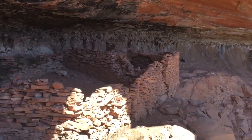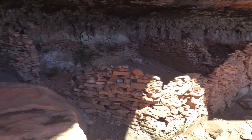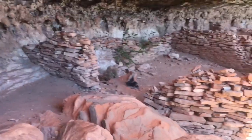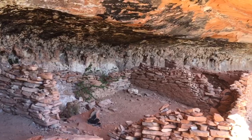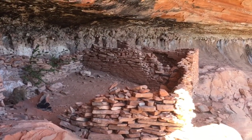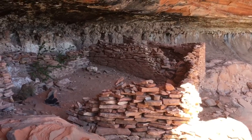If you find something, leave it be — or pick it up and put it right back. It looks like there may be one original corner remaining, and based on what we can see, we can't tell originally how big they were.